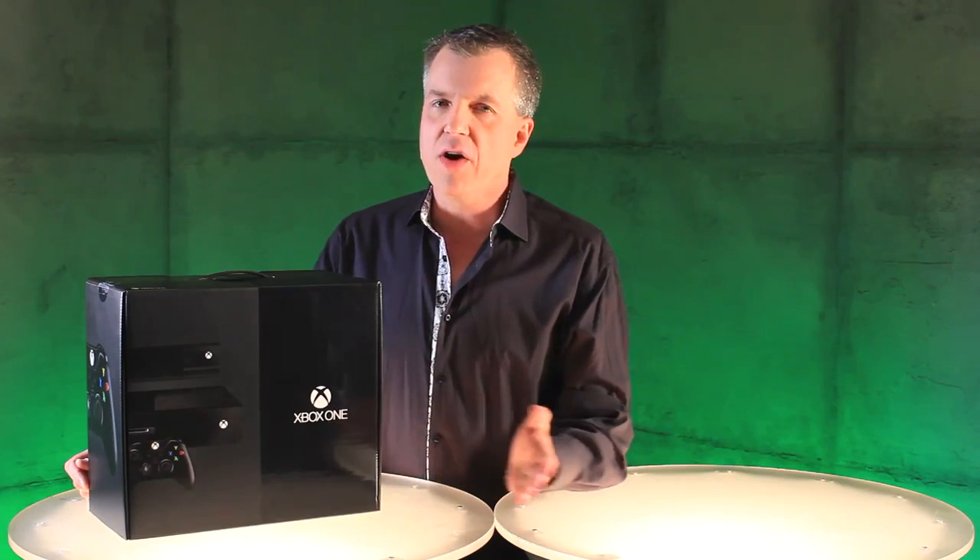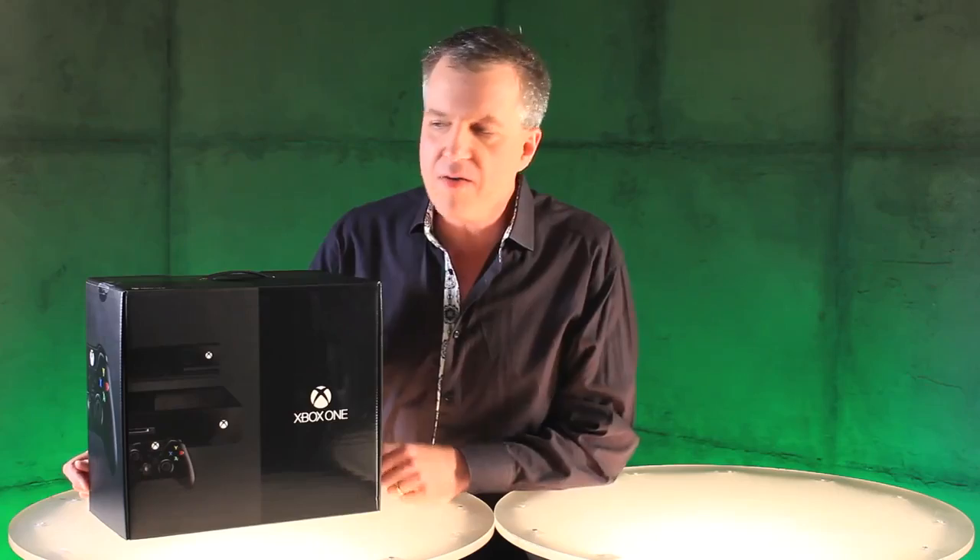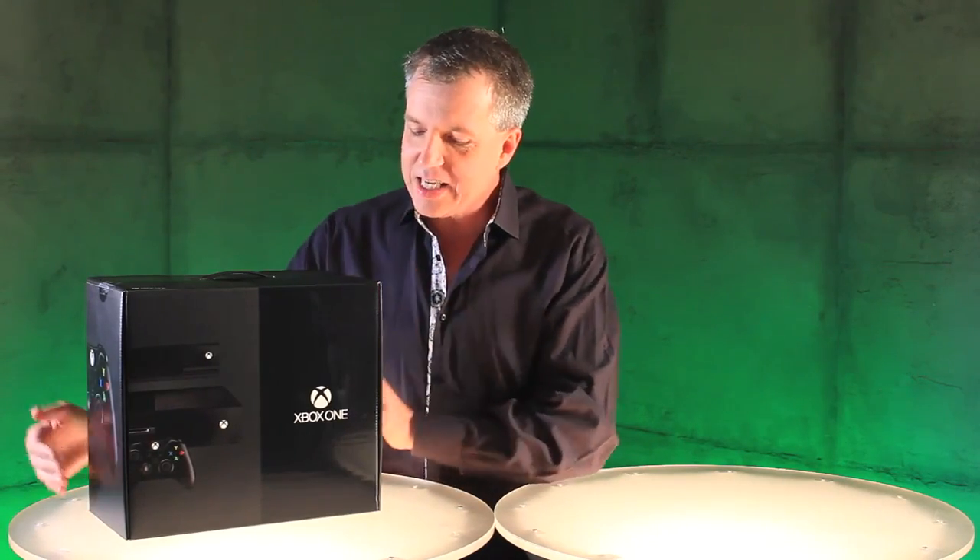Hi, it's Larry here of Xbox Live's Major Nelson. Here it is — the moment you've been waiting for: the unboxing of Xbox One. Let's see what's in the box.